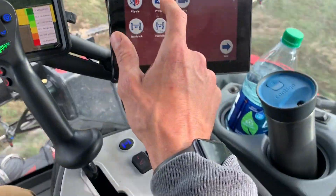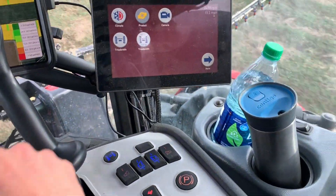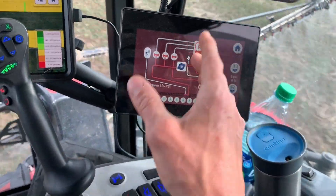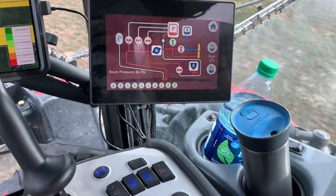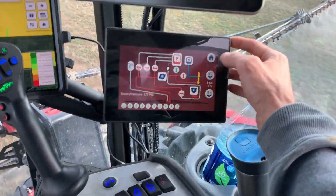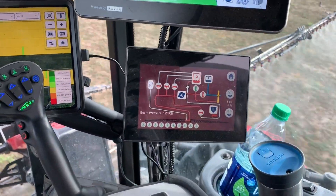You can go into the product screen on the Miller and control parts of the sprayer on this screen while you're spraying. You can open the bypass, the air system, and any of your sump controls — all on this touchscreen panel here, which is really cool.